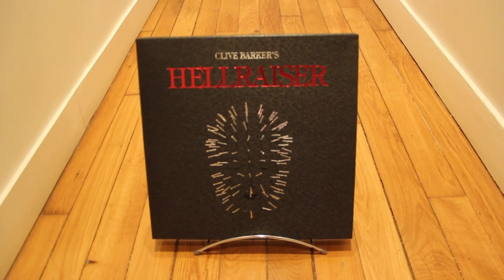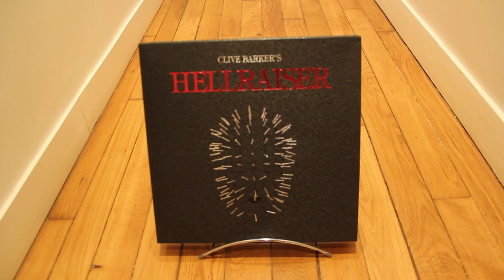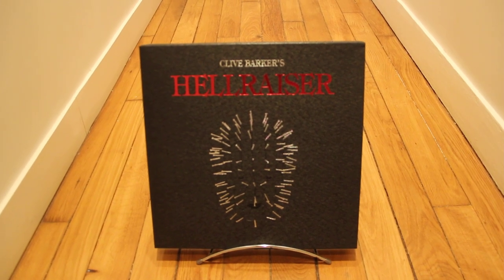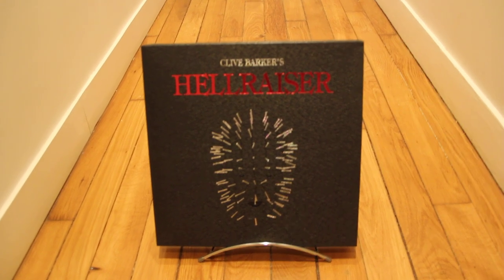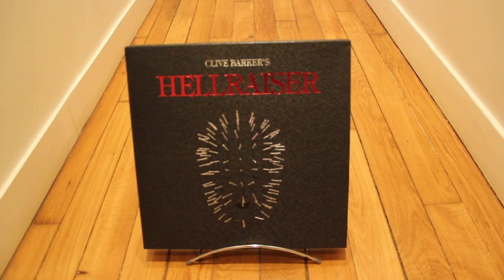This one is also numbered, and it's a really really nice number. I'm going to show you and make a quick tour of this box. We're gonna start now — let's have a look at what's inside.